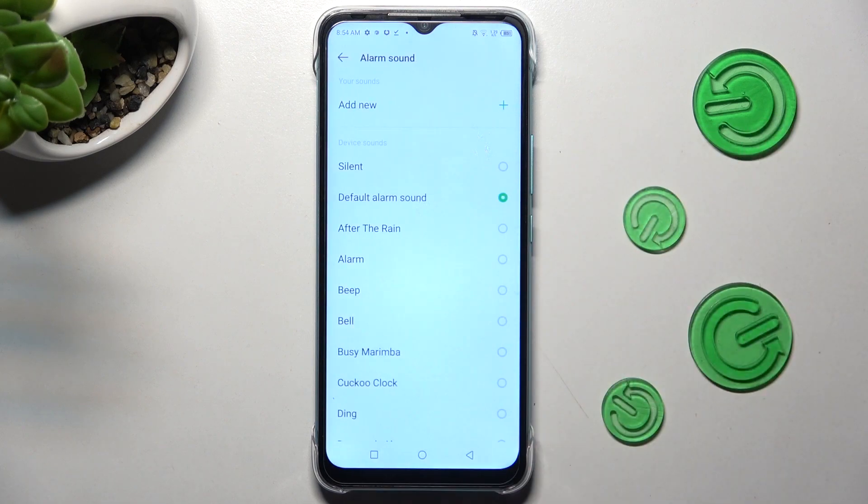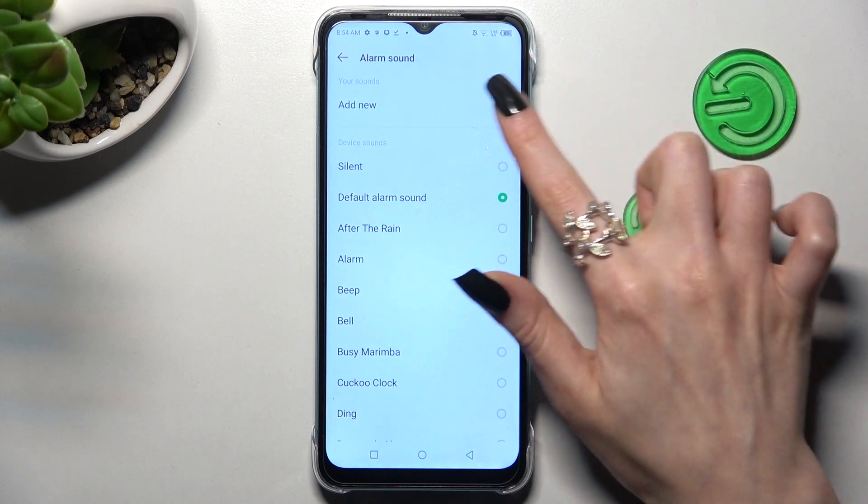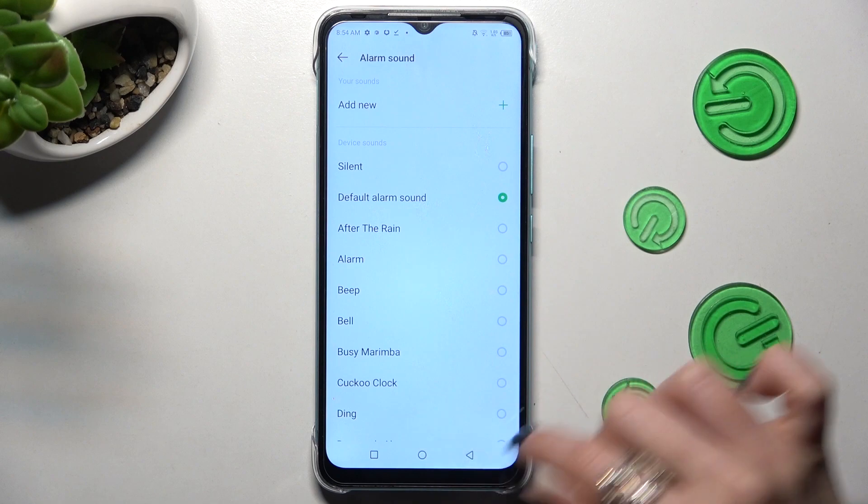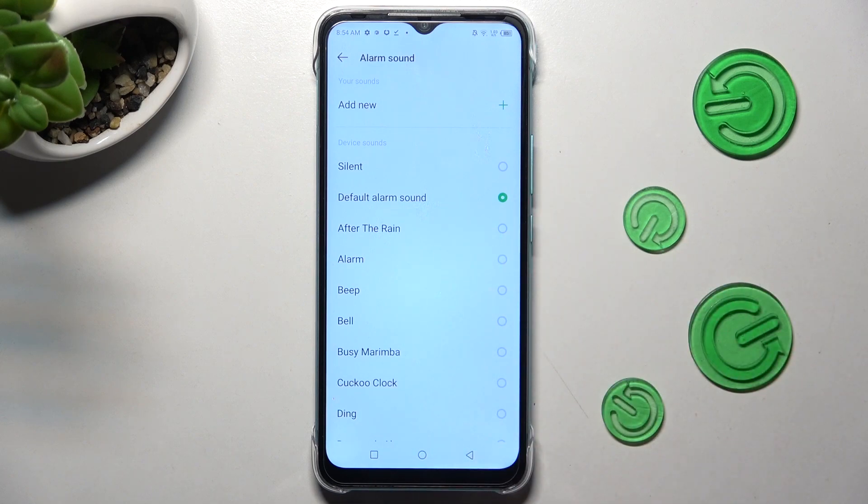Lastly, click on ringtone, tap on add new to add music from your smartphone, or select one of those melodies and tap on the back button.